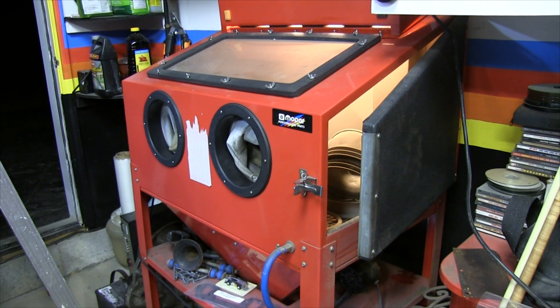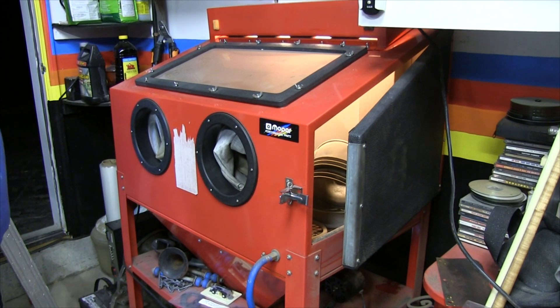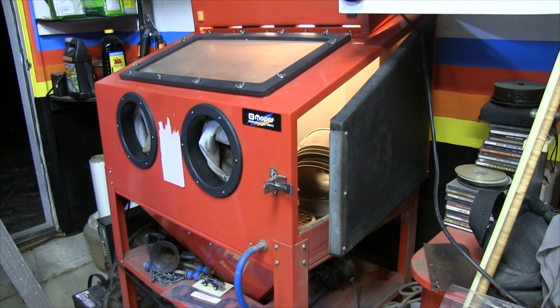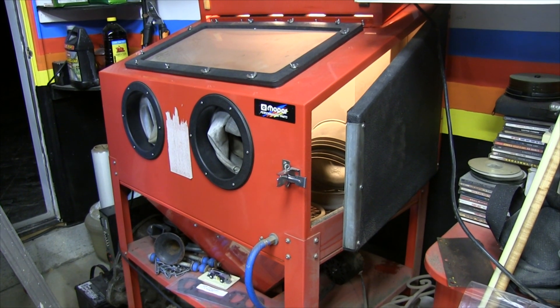Sand gets everywhere anyway, so I went around and seam-sealed essentially all the welded panels that this came with using silicone. From that point I started using it and finding other issues.